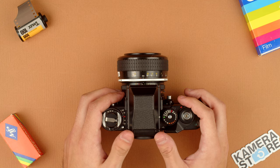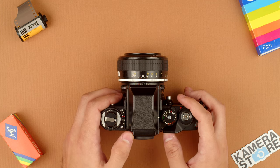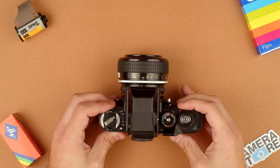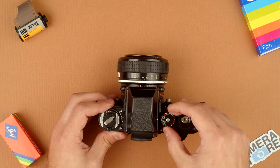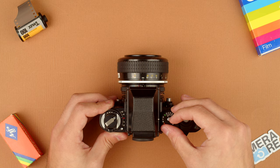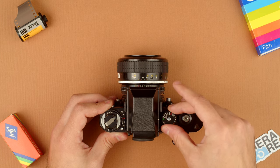Moving in, we have the prism here, and that's interchangeable — it has a little bit of a lock here that slides into place to block the viewfinder. Moving a little bit further, we have the shutter speed dial. Shutter speeds go from 1/2000th all the way down to 8 seconds, plus B, T, a flash sync, and then an A mode. The shutter locks in A mode.